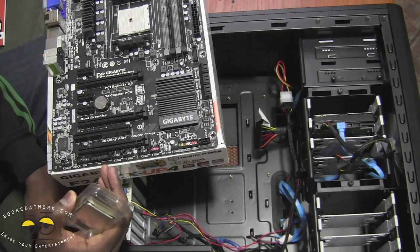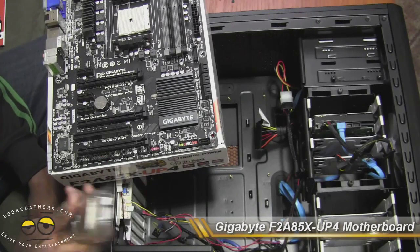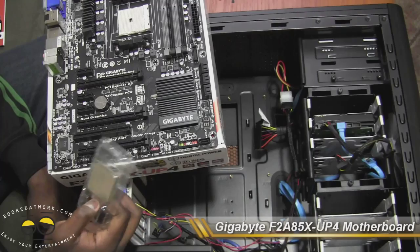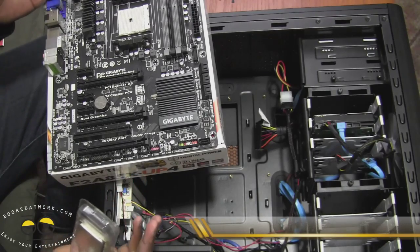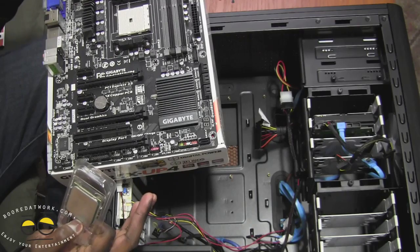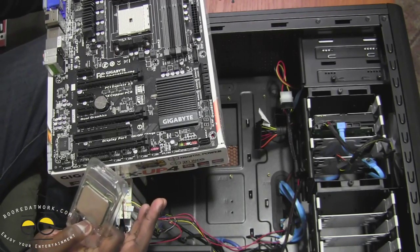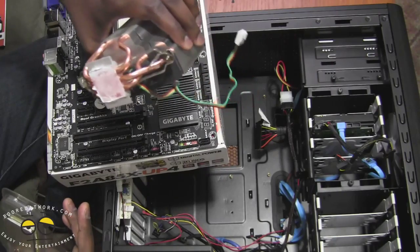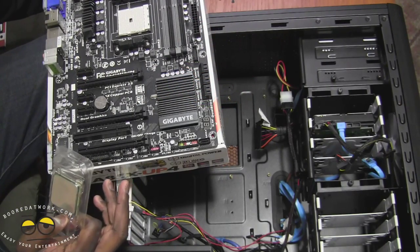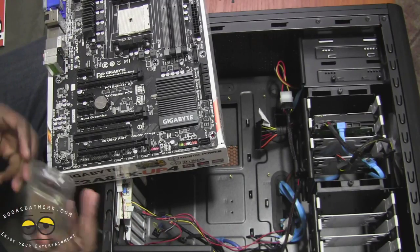This is a Gigabyte F2A85X-UP4 board, which supports the A10 APU chipset. The good thing about this board is that the fan is actually the same fan from the FM1 chipset, which I'm reusing. You can see there's former thermal paste here which I have to wipe off from my previous build. What I'm going to do is put in the chip and screw the board down.